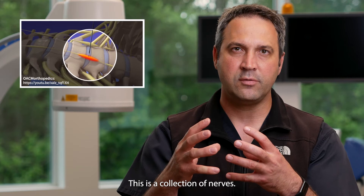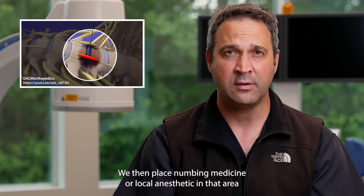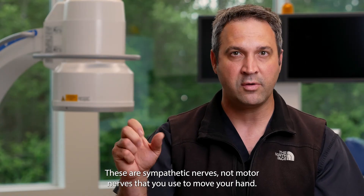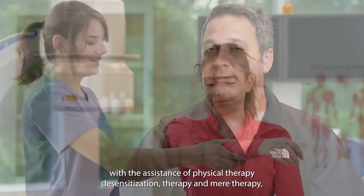This is a collection of nerves. We then place numbing medicine, or local anesthetic, in that area to shut those nerves off. These are sympathetic nerves, not motor nerves that you use to move your hand. During that time period, with the assistance of physical therapy,